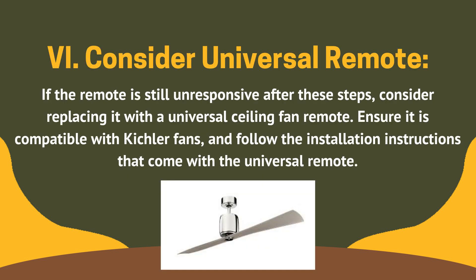Fix 6: consider a universal remote. If the remote is still unresponsive after these steps, consider replacing it with a universal ceiling fan remote. Ensure it is compatible with Kichler fans and follow the installation instructions that come with the universal remote.